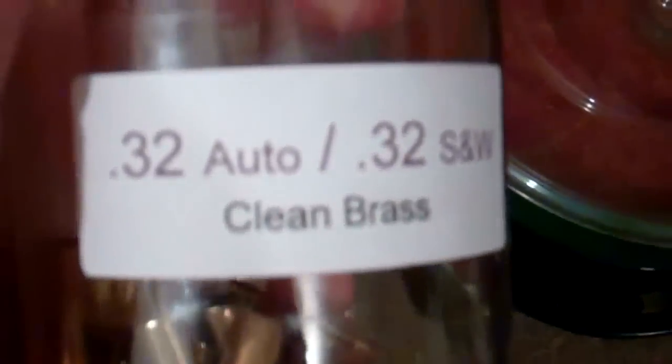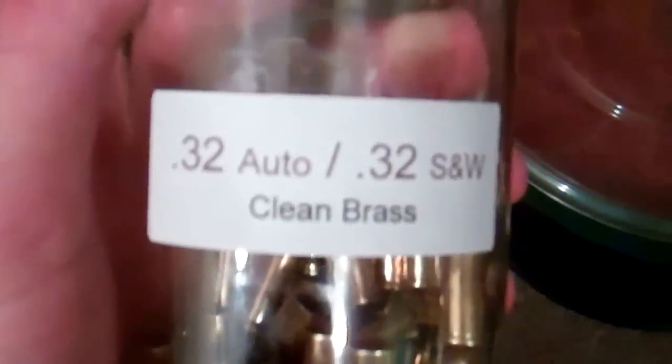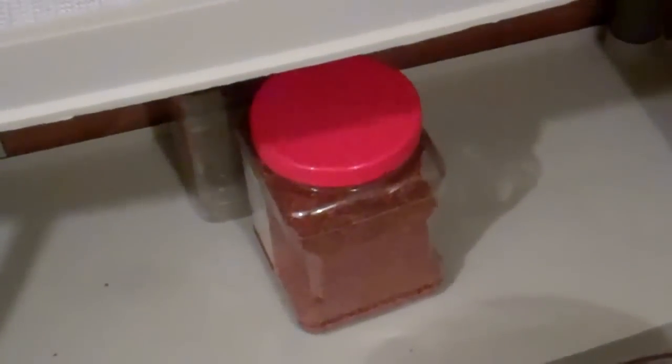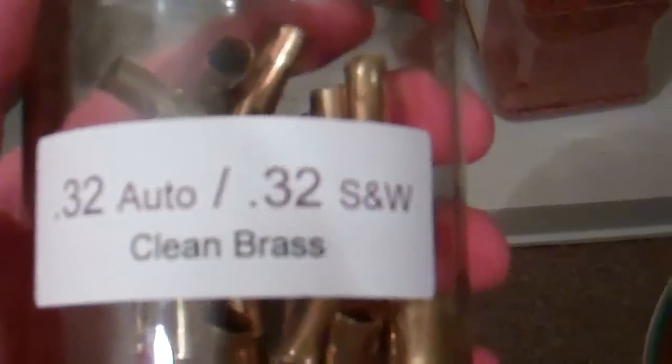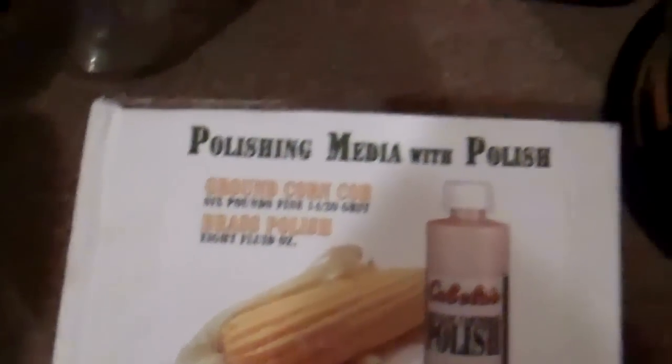I have a lot of brass I clean without reloading — for example this 32 Auto and 32 Smith and Wesson brass. I don't reload these but I've got some stored up. I'd use that mixed media to clean those, or I'll use the corncob system for my nine millimeter and 45 that I actually do reload. Anyway, this is Pheasant815 signing out.